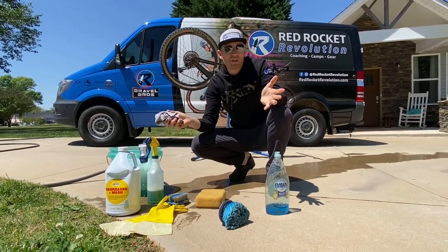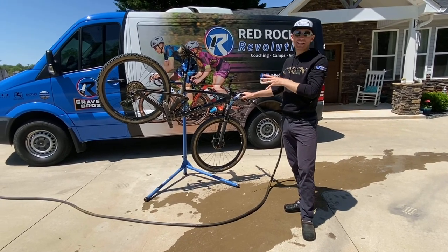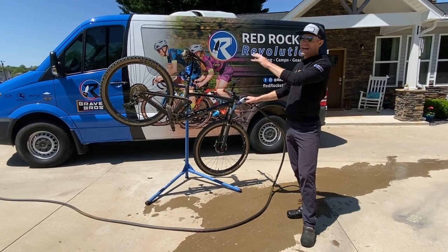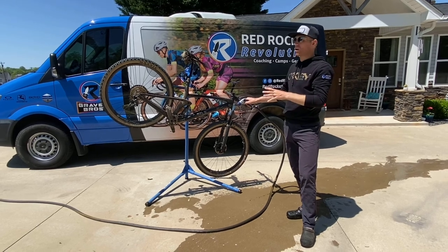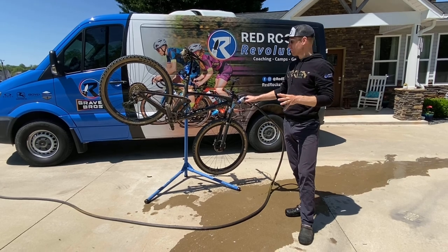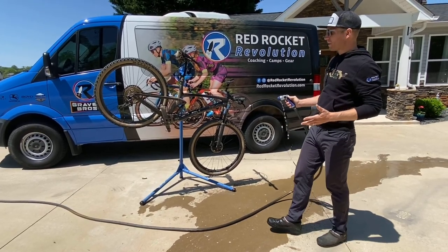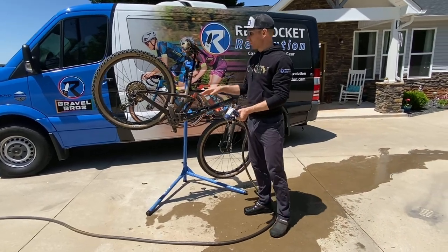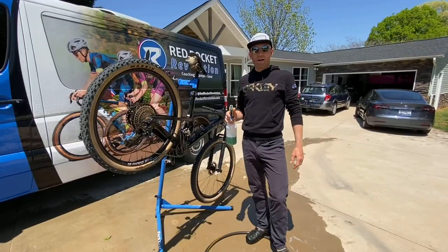Today we're going to be washing my mountain bike since that's the dirtiest one I had. Most bikes nowadays have disc brakes, so this is going to be the same application if you're washing a road bike with hydraulic disc brakes. First step: rinse the bike down, get any really heavy mud off, and wet the drivetrain to get all the big chunks off.